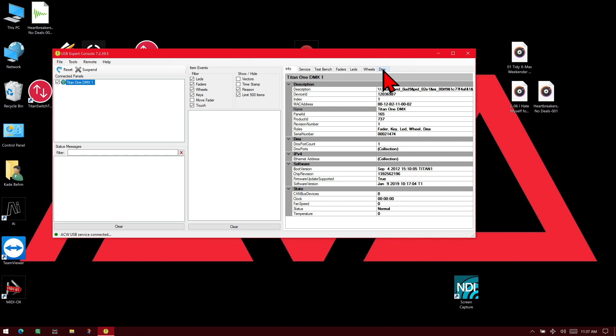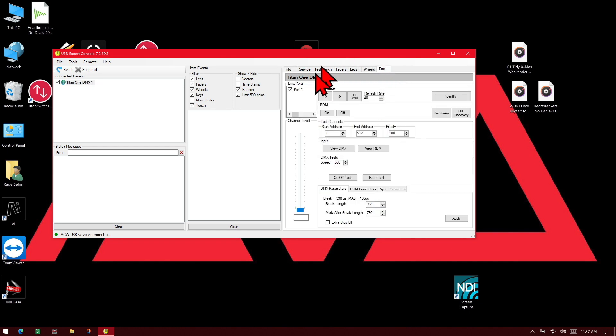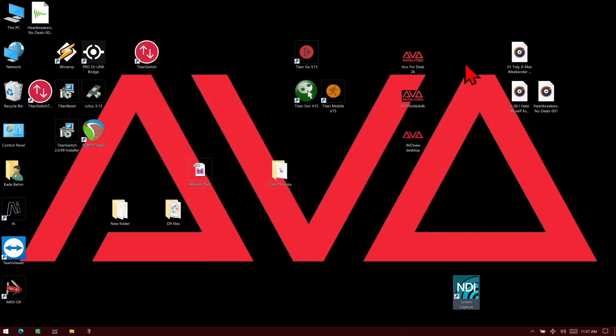Then on the DMX tab, we can see that we've got our port 1 with a check mark next to it. So we'll go ahead and click the Tx button. You can now see that it's set to Tx, or Transmit. So then we can simply close the USB Expert Console software, and our port is ready to go.